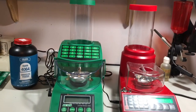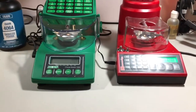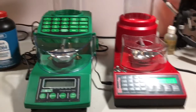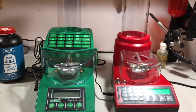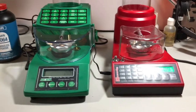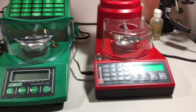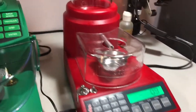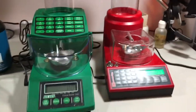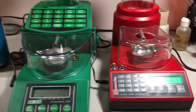I decided to try a short video doing a real brief comparison between the Hornady and the RCBS auto charge stations. Right off the bat you'll notice that the Hornady is quite a bit more compact, so if space is a concern it's definitely something to consider.